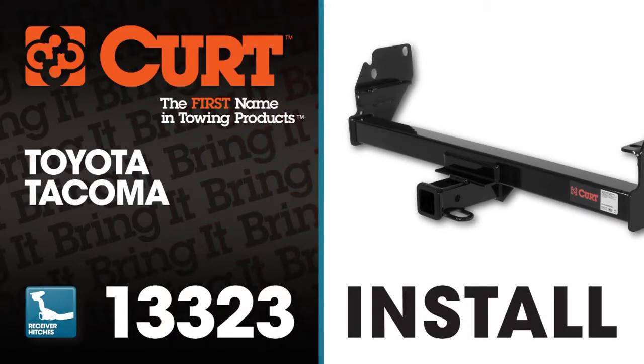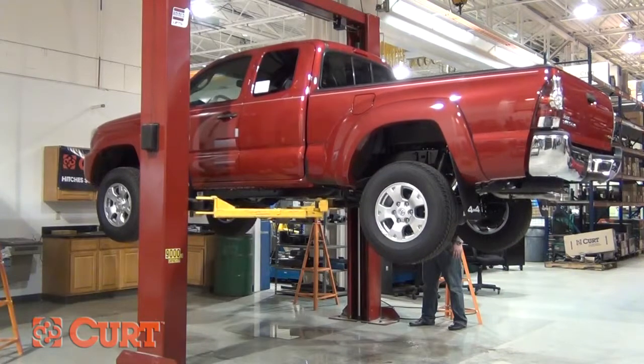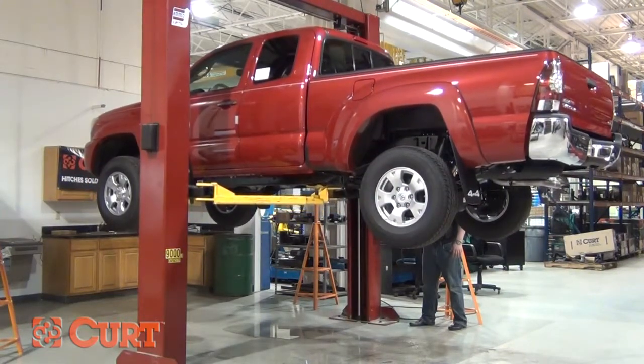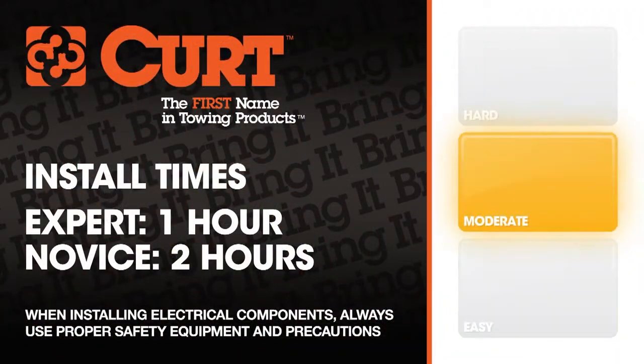Welcome to the installation video of the Curt 13323 Class III receiver hitch on the 2012 Toyota Tacoma. To give you a better view of the installation, we are using a lift. Like most installations, this vehicle does not need to be elevated for the install. We estimate this installation to take between one and two hours depending on your level of expertise.